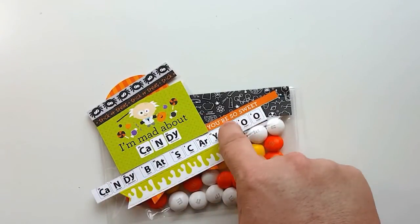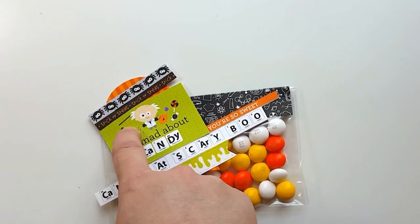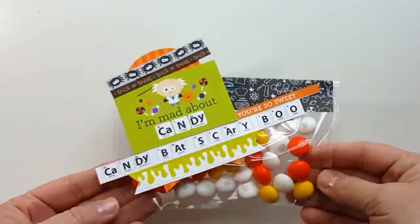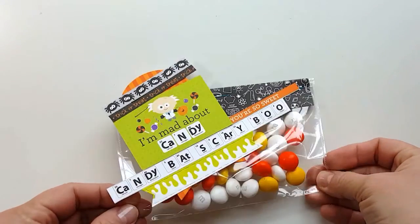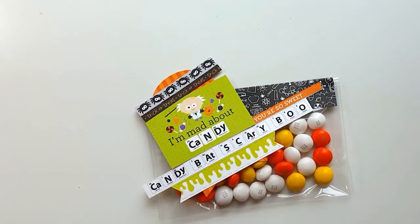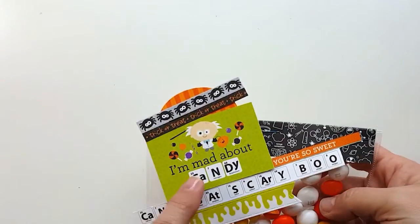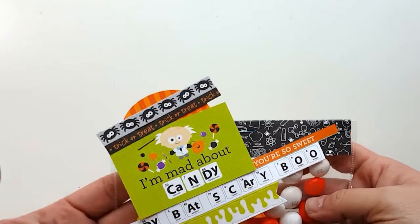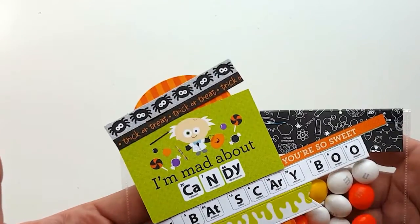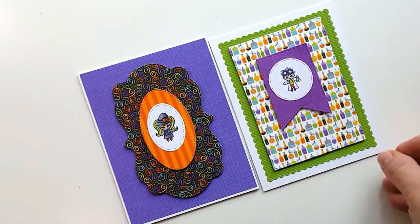On the other candy bag I had 'Your Spooktacular.' Keep in mind there are a lot of fun elements in this paper pad. These are super simple ideas and they don't take long to make — really all you're doing is cutting some things out of the paper pad and doing a little die cutting if that's the route you take. If you don't have Project Life Pouches and a Fuse Tool, just use a Ziploc bag, cut the Ziploc off, fold it over a couple of times and staple it closed, then use your paper to fold over the top and staple it down.